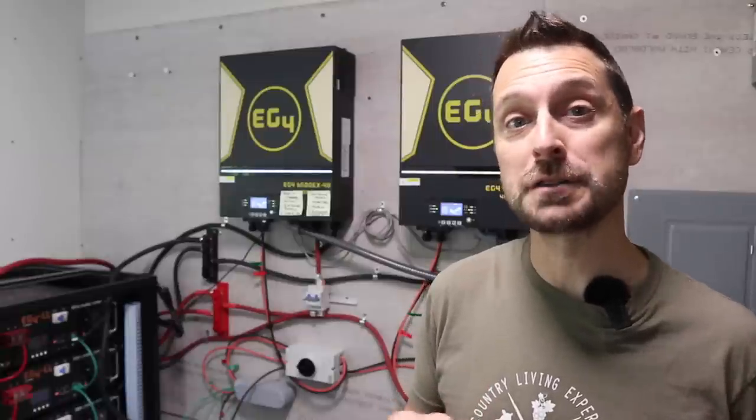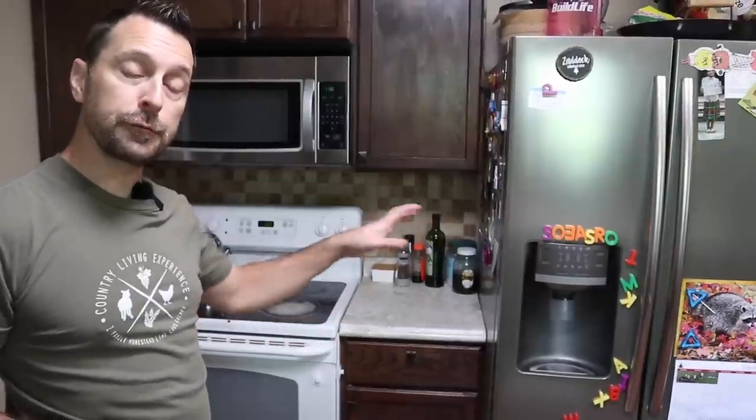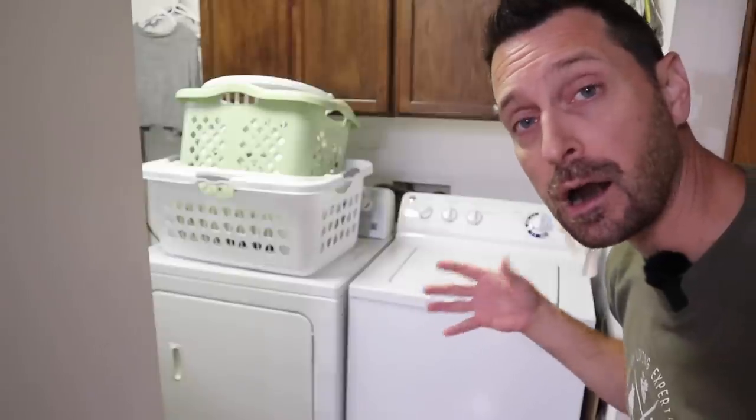Let's step into the other room so it's a little quieter and we can talk about what this system can handle and what our house draws. In our house we have all modern loads and all modern appliances, although they are a little older, so their draw is probably a little more. Our stove, refrigerator, and microwave are all about nine to ten years old, and our washer and dryer are also that same age. The dishwasher is new, only a few years old, so it's a little more efficient. Almost every single fixture in the house is LED. We currently have two mini-split air conditioners connected — one in our main space and one in our master bedroom.